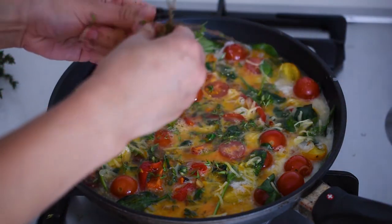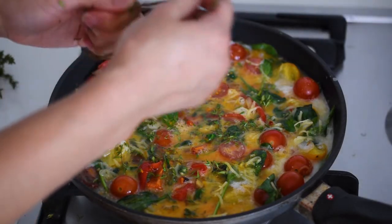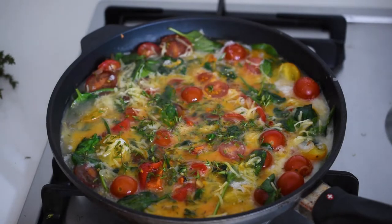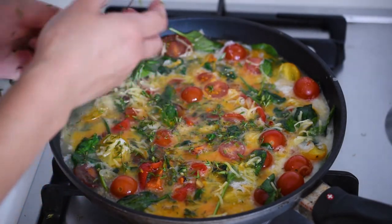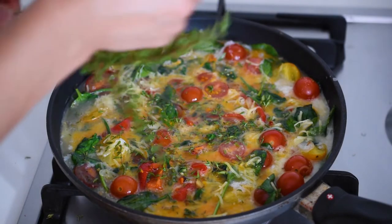Then finally, bake in the oven preheated to 175 degrees Celsius or 350 degrees Fahrenheit for about 35 to 45 minutes, or until the filling is set and no longer jiggles. Cool for about 10 minutes on a rack before slicing and serving.